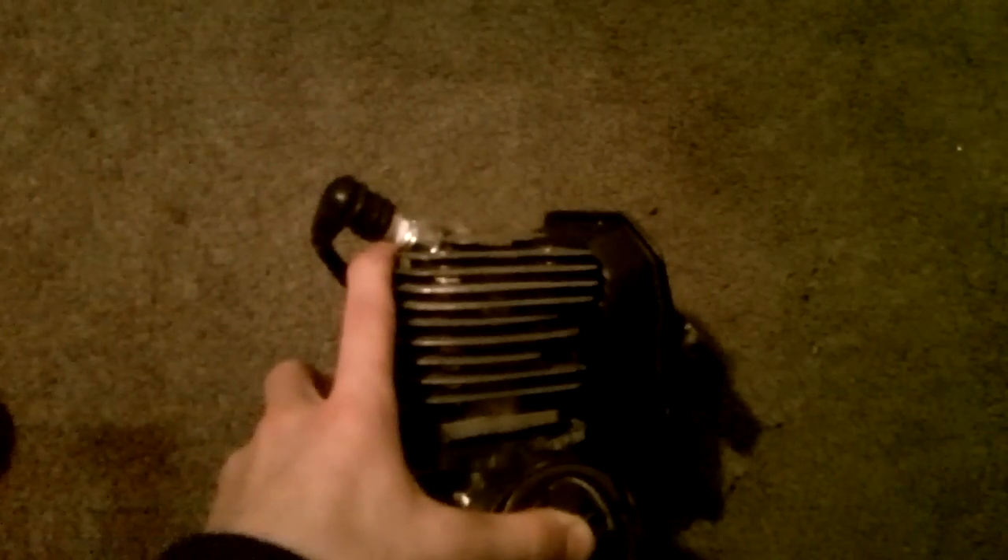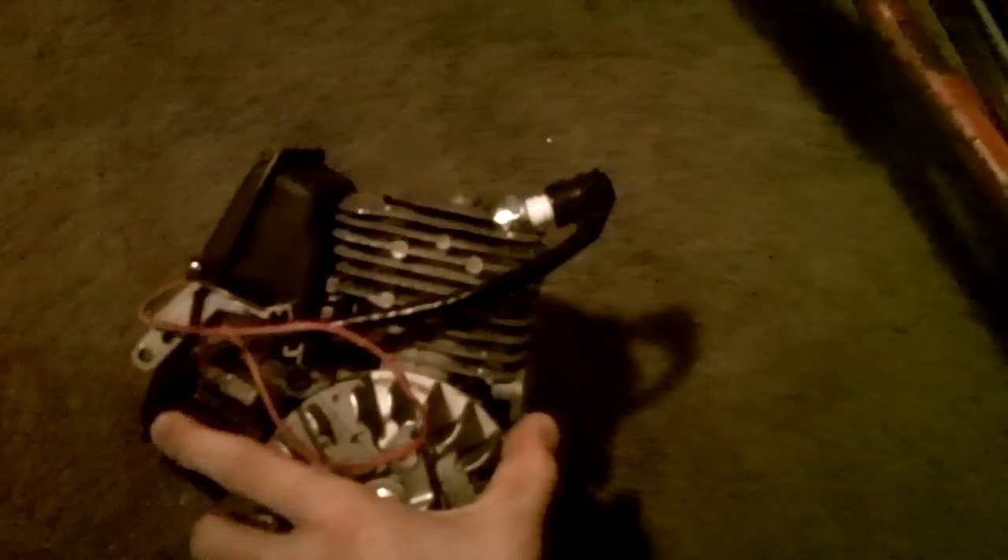It doesn't have the pull start on it. I got a new spark plug today at Speedway — and let me say, I will not recommend them. I would deter you from them, because they are some of the worst to buy anything from. They've got a wall of oil, but you can't find a single spark plug — you have to come in with the model number and everything. They're very dumb and don't generally know what they're talking about.